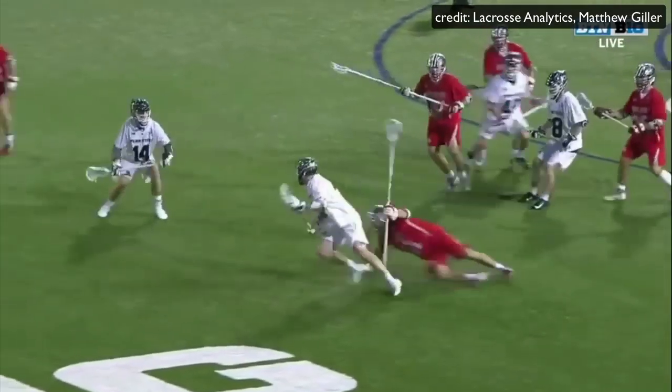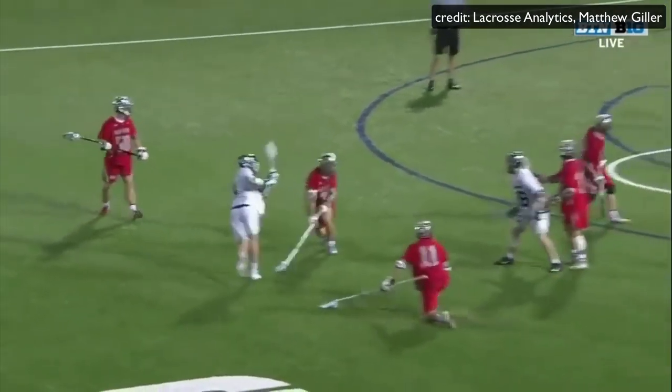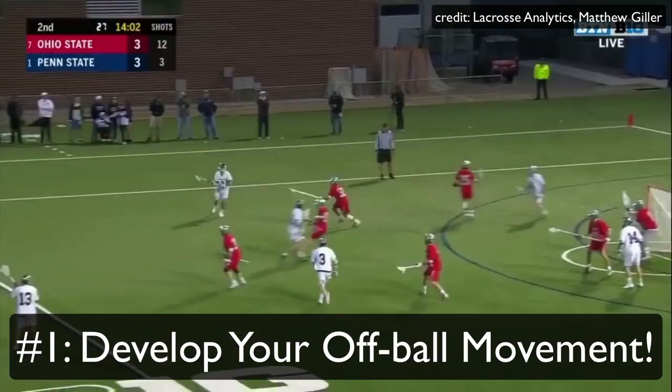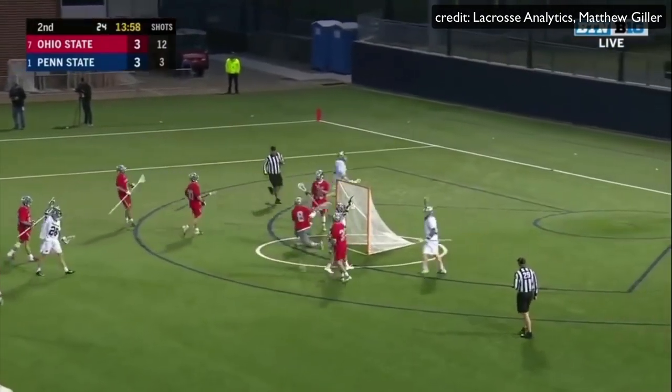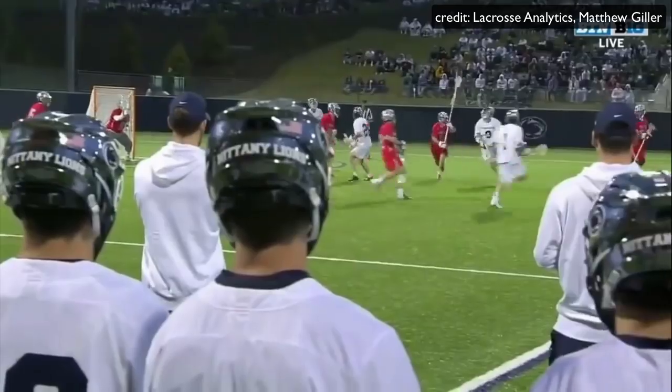The number one way you can start shooting like Mac O'Keefe is to develop your off-ball movement. This is everything you do when you don't have the ball on your stick, and Mac O'Keefe does it world class.